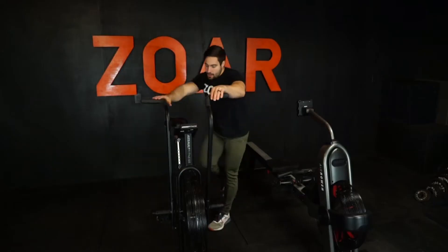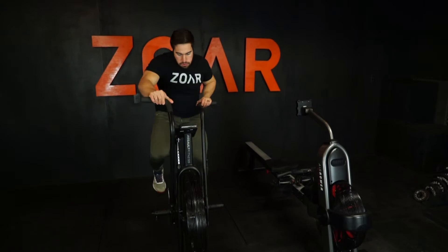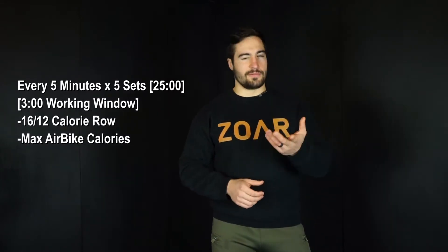It's available for free. The workout I'm going to be doing today is from the app and from the program that I wrote. It's a 25-minute workout — an interval-style workout with five total sets, each occurring every five minutes. There's a three-minute working window, so you get two minutes of rest in between.